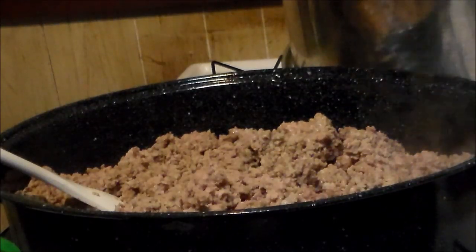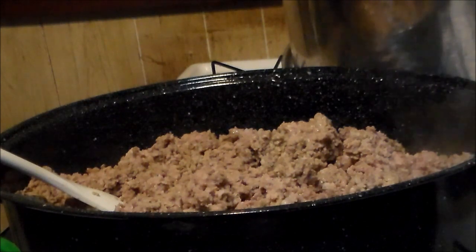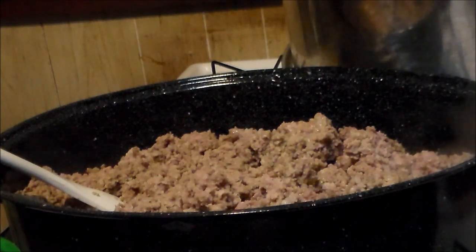Hi everybody and welcome back to the Madison's the Iowa channel. Today we are going to can up sloppy joe mix or sloppy joe meat.